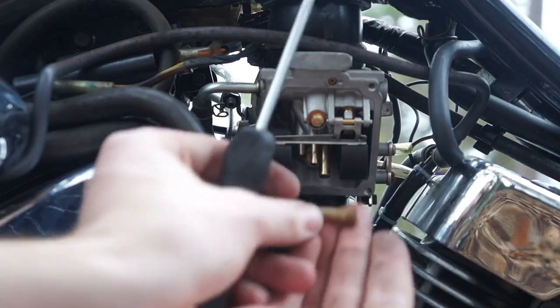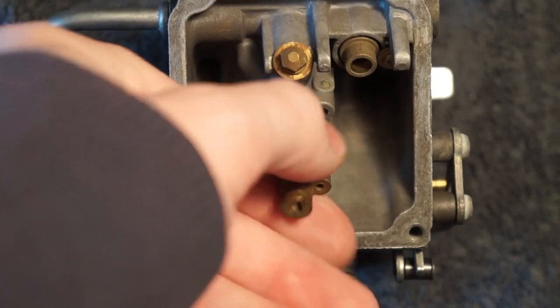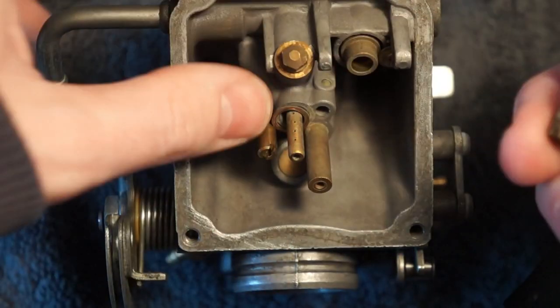If you're like me though, it'll come out all as one piece with this little pipe. In that case, you'll want to make sure you keep track of this little washer. You see right by my thumb there's a copper washer. That can either stay with the carb body or fall free, but just make sure you keep track of it.